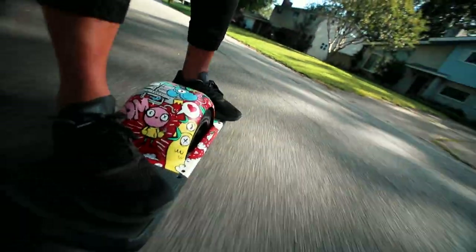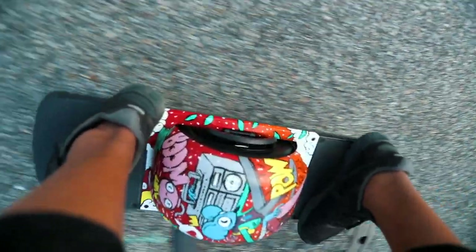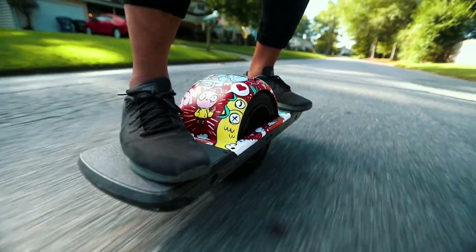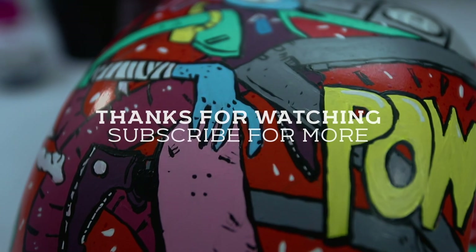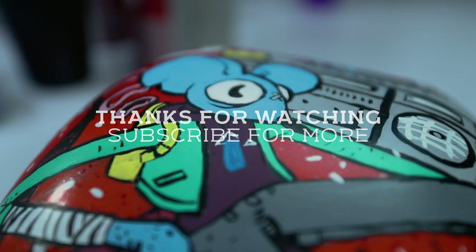While you're here, click subscribe if you haven't already — click that button, then the bell next to it, and click okay. Thank you guys for watching. I'm going to go float around a little bit more and I'll see you next time. Bye-bye.